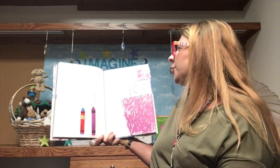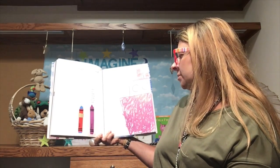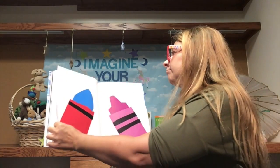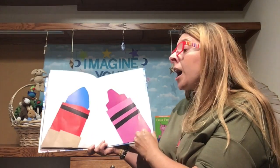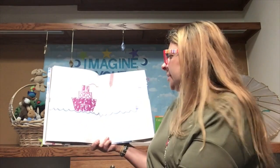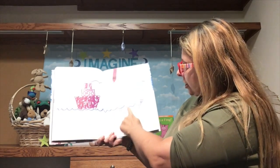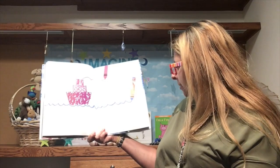One day he met a new friend who said, will you make a blue ocean for my boat? I can't — I'm red. Will you try? So he did. He made the blue ocean. Thank you. It's perfect. You're welcome. It was so easy.